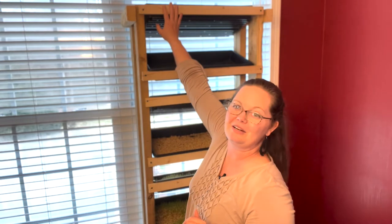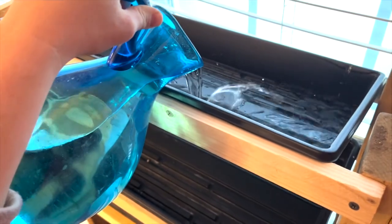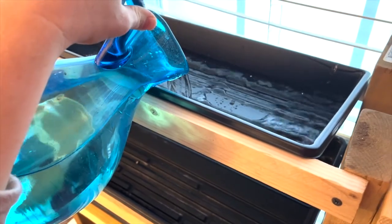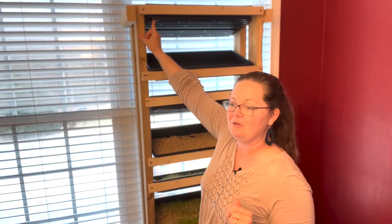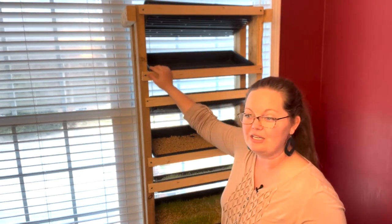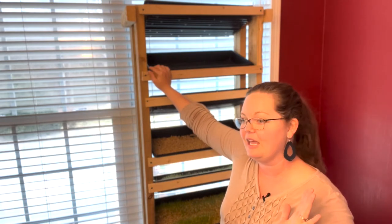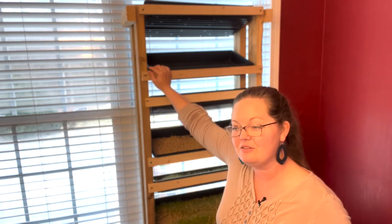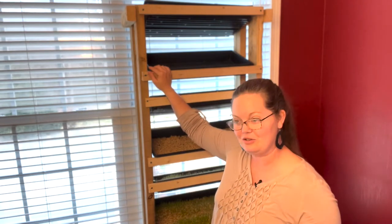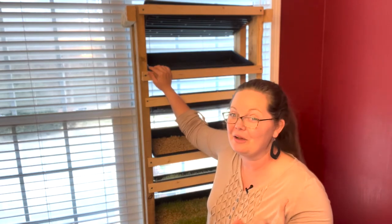This first tray up here is where the water goes in. I water from the top, and there are holes that we drilled into each tray on both sides — we drilled very carefully so that we would not crack them. These are really heavy-duty trays from Bootstrap Farmer; I highly recommend them. They have a very long warranty and can hold a ton of weight, which I need since these fill up with water and then slowly drain.